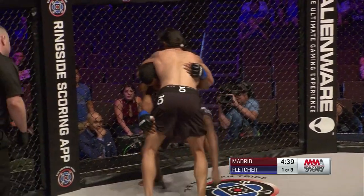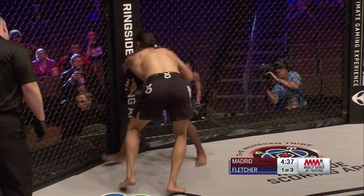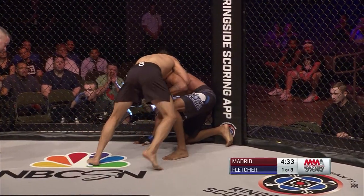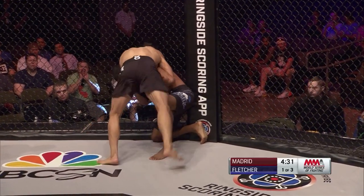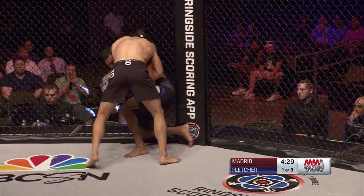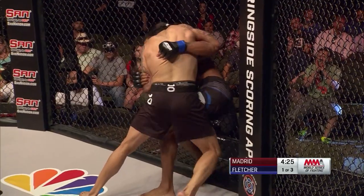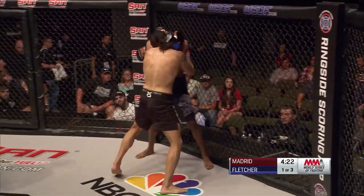They're on their feet now, so knees to the head are legal — you can do what we call head-to-toe knees. Now the opponent, Jeff Fletcher, has a third point on the ground, which is his hand, so the knees stop. This is what Fletcher's got to be really cognizant of — when he's standing, knees are allowed head-to-toe.